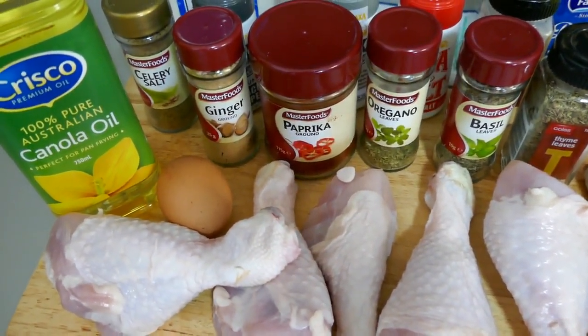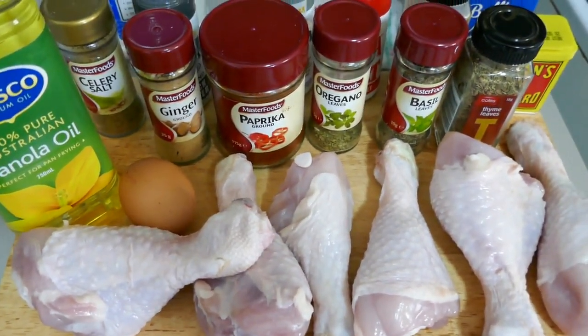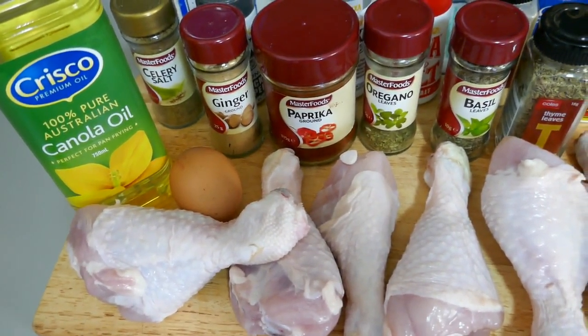Greetings and salutations all. Today I'm going to try and make something a fair bit different. I'm going to try and recreate the KFC that you buy from the famous takeaway shop.